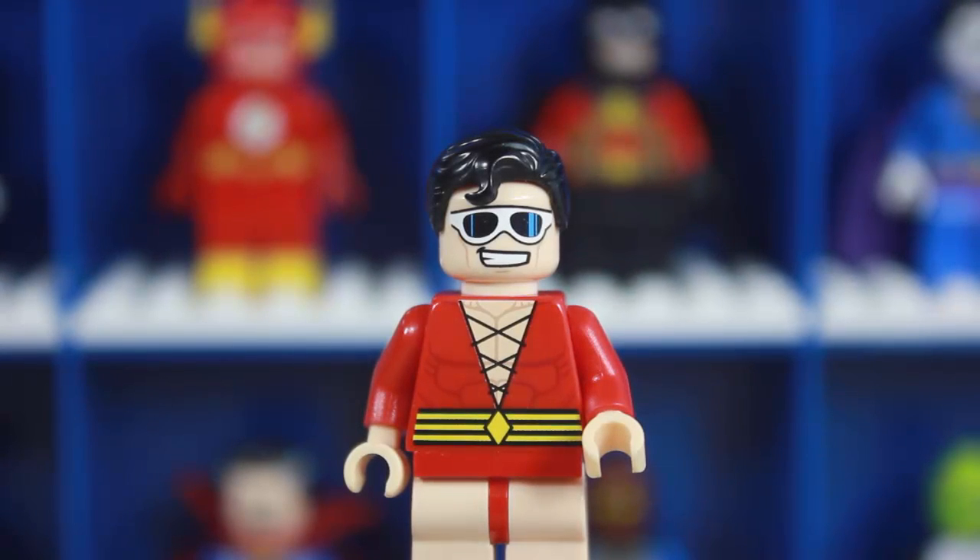Welcome back guys for another LEGO review. I know you guys are wondering where I've been — I've been very busy this past summer. I've been on like four different vacations and just all this prep work for college and all that stuff in my personal life, so I just had to put this on the back seat.